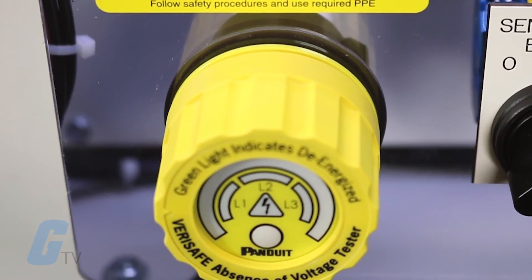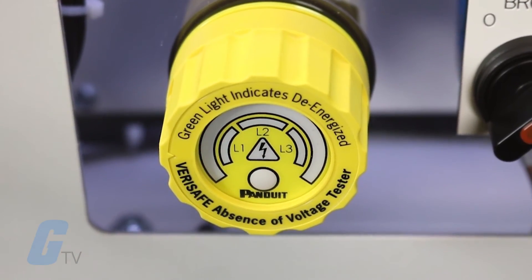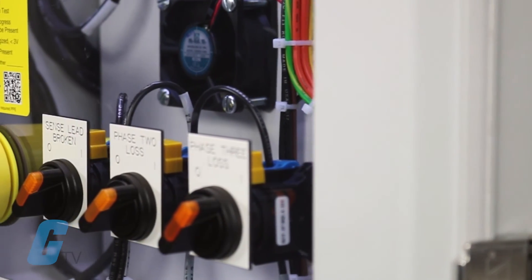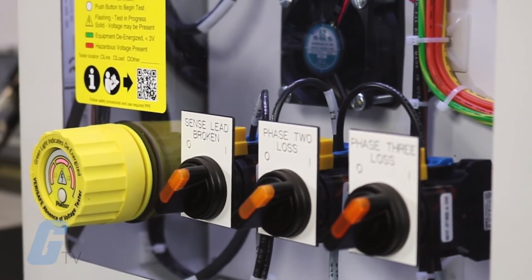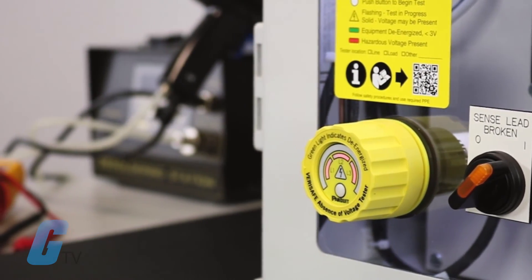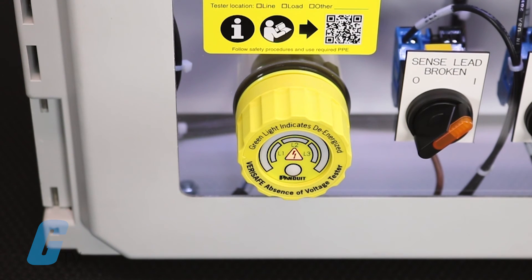Absence of voltage testers feature a key benefit that is not found in older traditional voltage testers. Since absence of voltage detectors are permanently mounted, they are able to confirm that equipment has been de-energized, further reducing exposure to electrical hazards to better protect personnel.